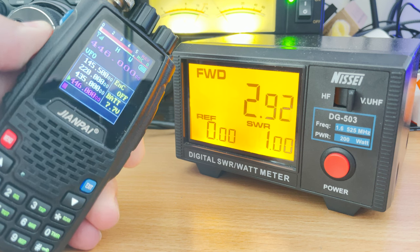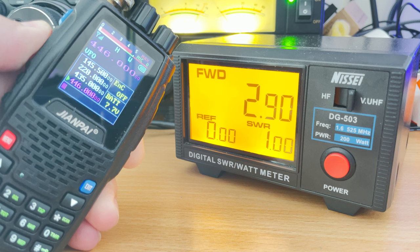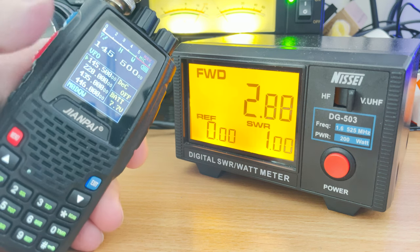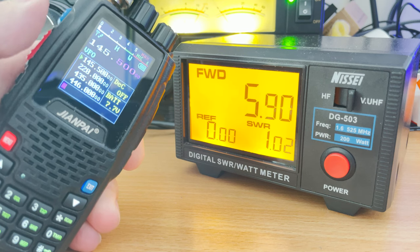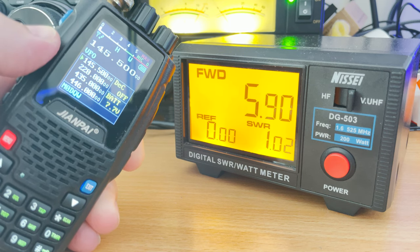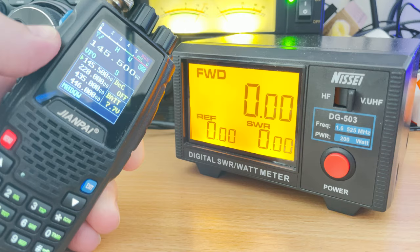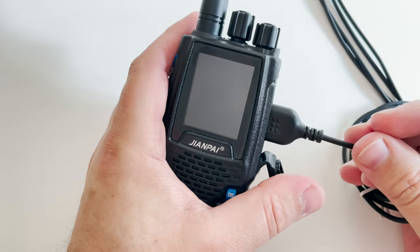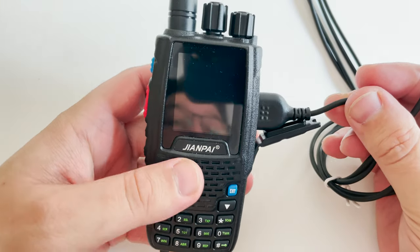Just to be clear, I did not recharge the battery at all. The battery level in this video is as it was when it arrived from China. Therefore, with a full charge the power output on each band may be higher.